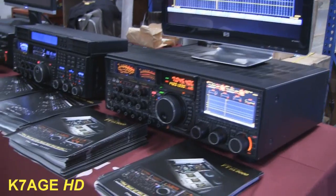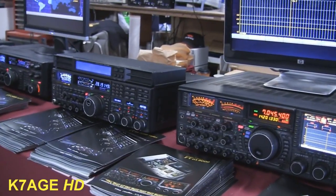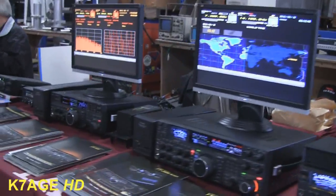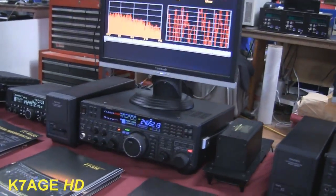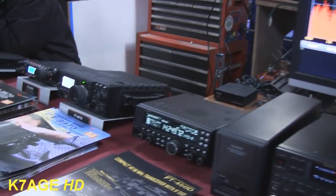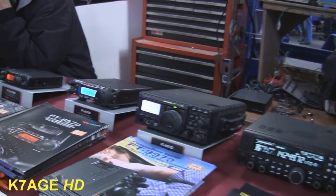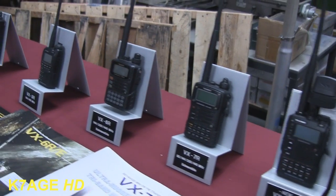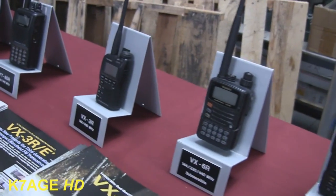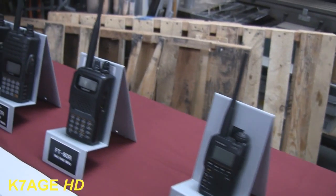They've got lots of Yaesu here — they brought like the whole product line. All the HF radios: the FT-950, FT-450, FT-897. All sorts of HF radios to pick from.